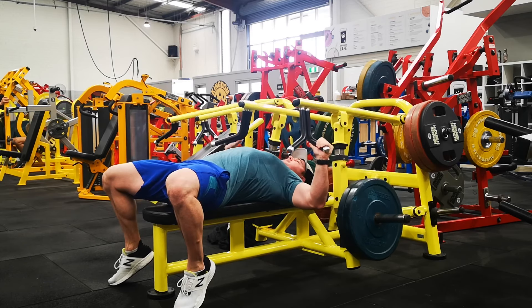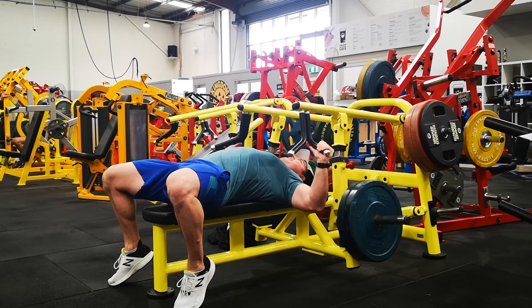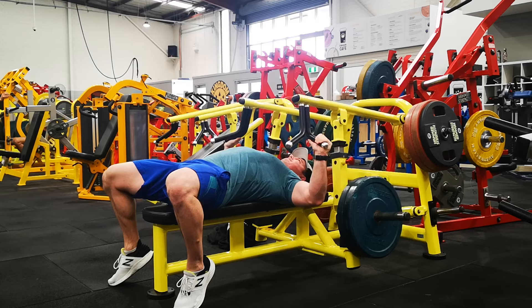For the final 8 reps, finish in that lengthened position where the pec is nice and stretched — just pause at the bottom and contract hard. The weight should be really hard now as you finish in that lengthened position.